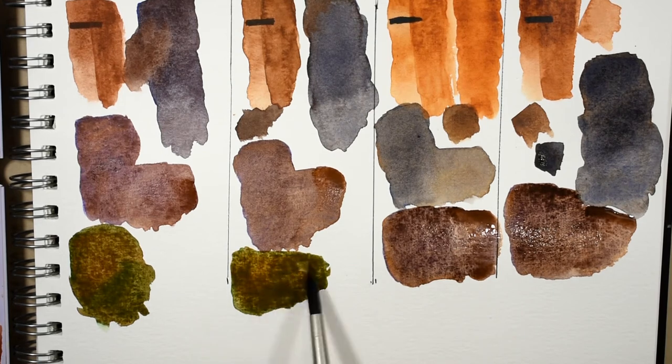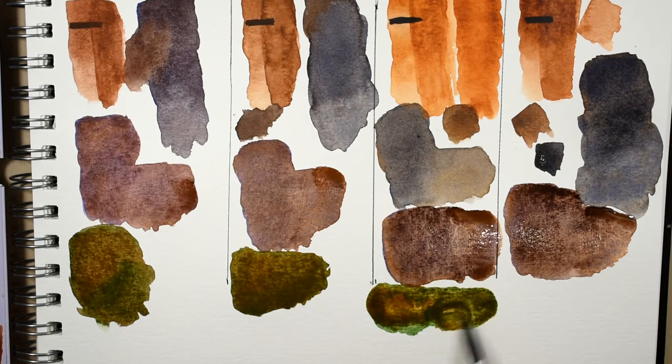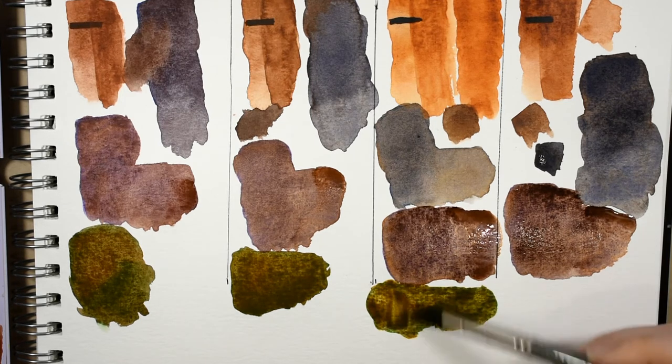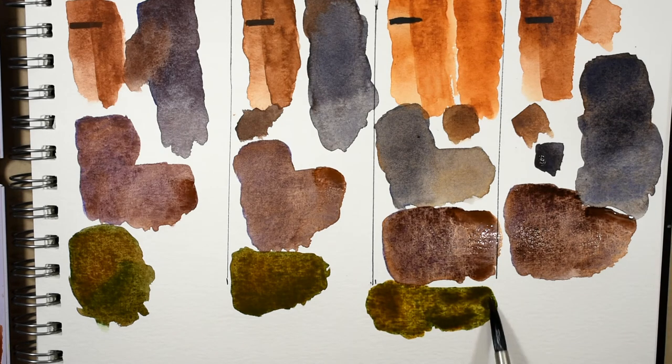Really pretty. For this application applied wet into wet, they kind of look very similar. And the Winsor and Newton — that one mixes very pretty.